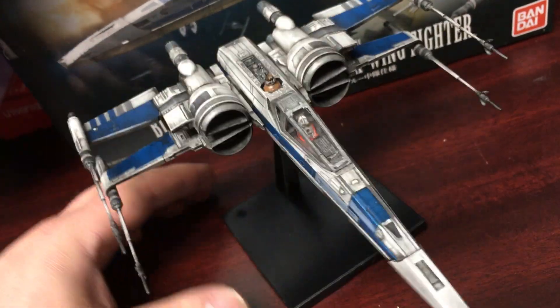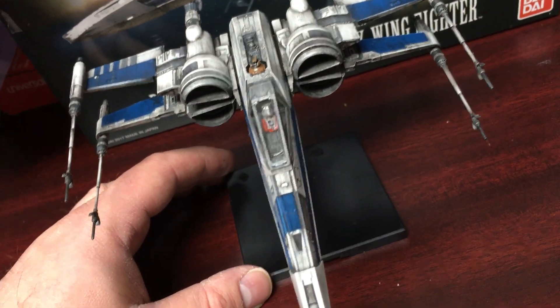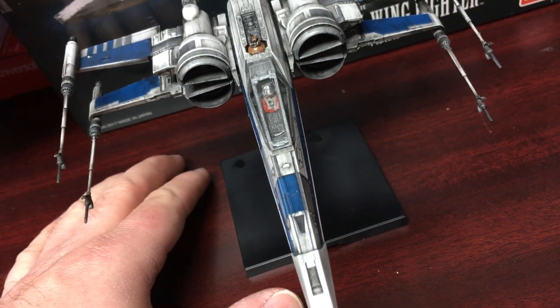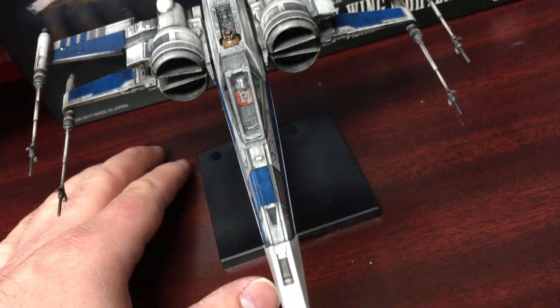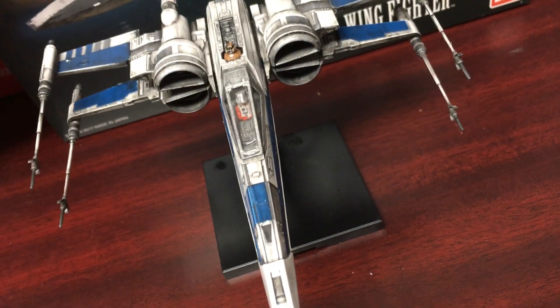I had this model built and painted by the same guy who does all of my Bandai model kits, and again another amazing job. This is the best way to go — the Bandai model kits are the best way to go as far as collecting Star Wars starships, especially in the 1/72 scale.